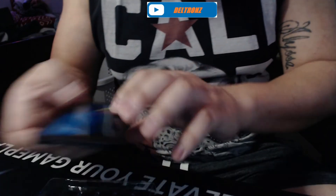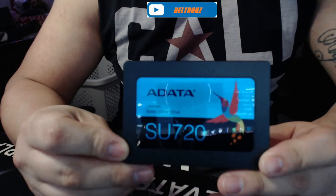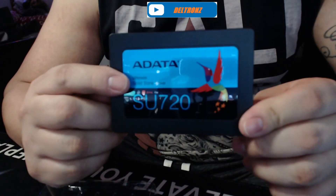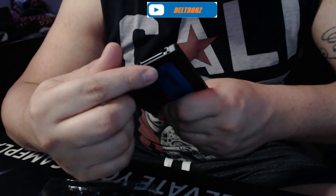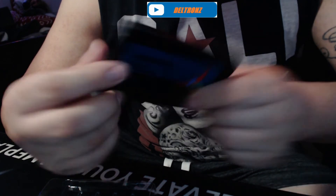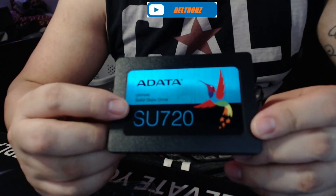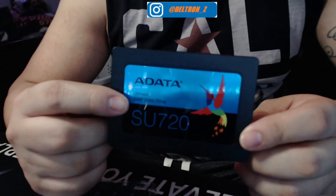I do have another one but it's green — I really like the blue on this one. Pretty simple. There are cables in there. I'm not going to show the back of it because there's sensitive information on there like the model number and stuff. But that's it — the simple little thing is 500 gigs.